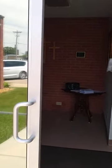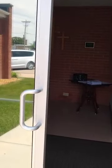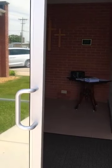When you get here, the door should be propped open so that you will not have to worry about anybody touching door handles. We'll just have them propped open.